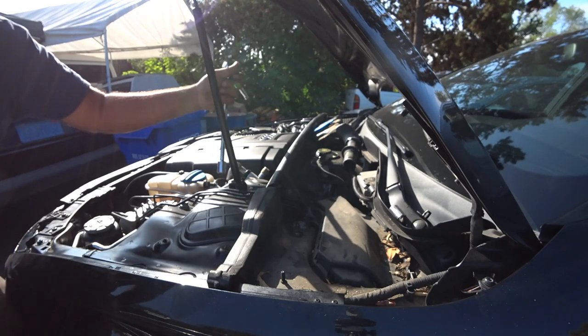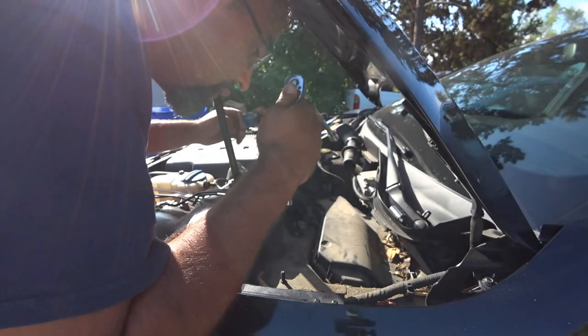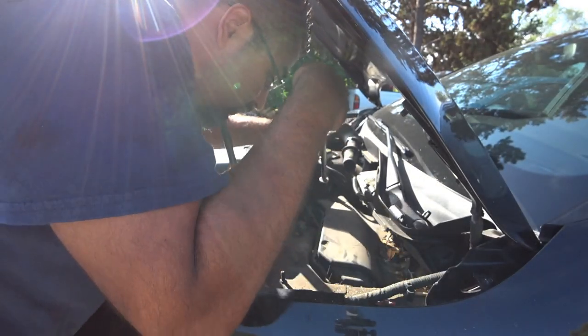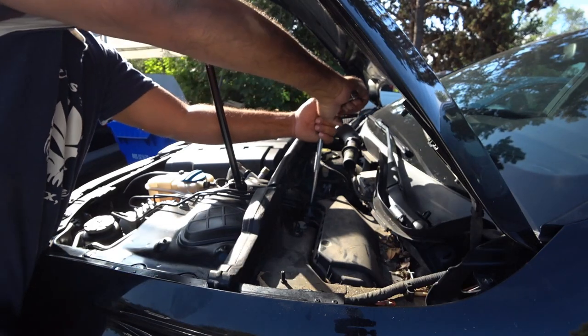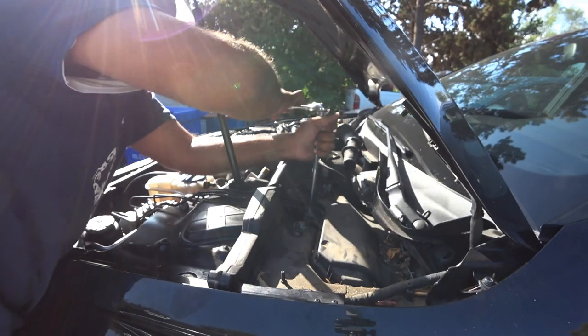Now for the harder one — be careful, there is a wire there, it's a ground cable. It's at a funky angle, so just be careful.